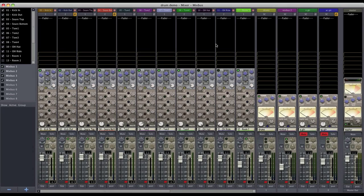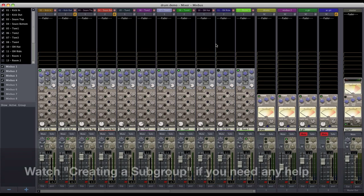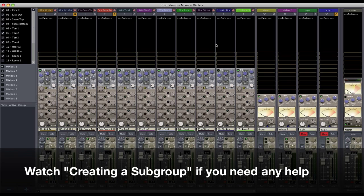The first thing we're going to want to do is make a subgroup out of our drums. I've already done that here, and we've demonstrated in the past how to do that. Go check out our video on creating a subgroup if you need any help.